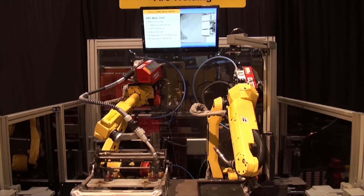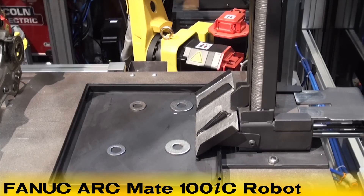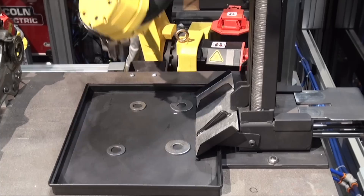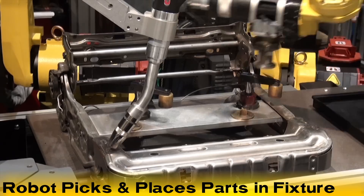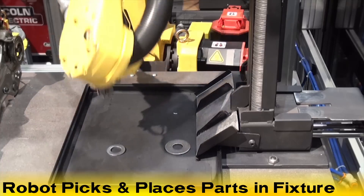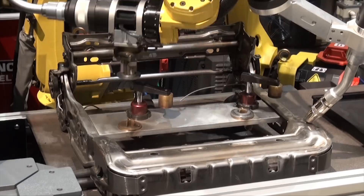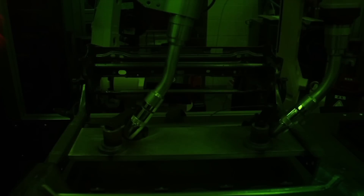In this demonstration, the Fanuc ArcMate 100IC robot, seen on the right, uses Fanuc's integrated IR vision to pick parts from a tray and set them into an automotive seat fixture. The new ArcMate Zero-IA and the ArcMate 100IC robots then perform a spatterless welding operation.